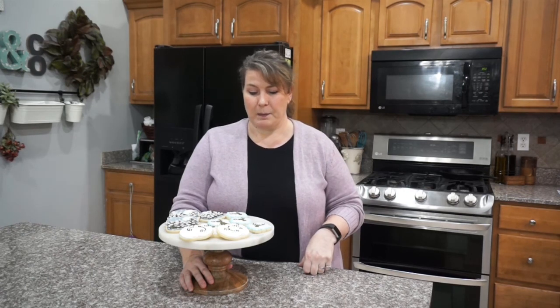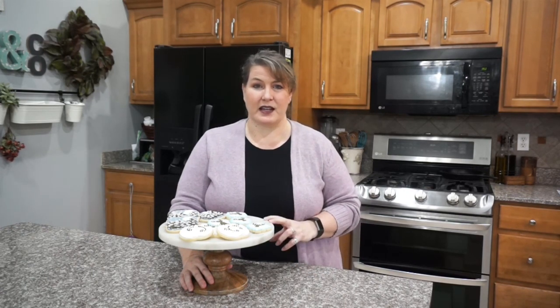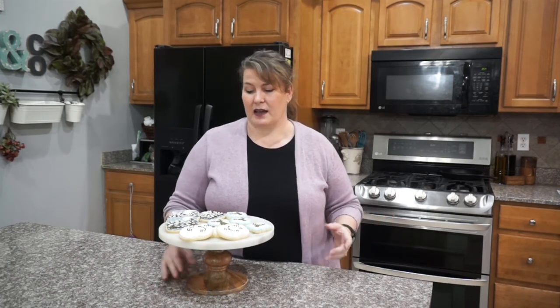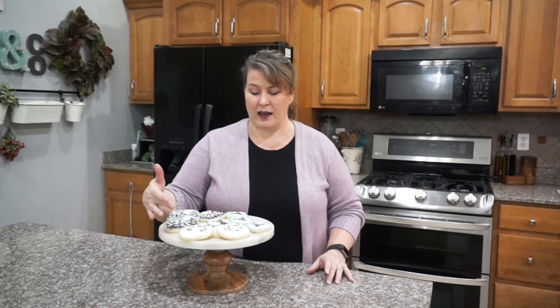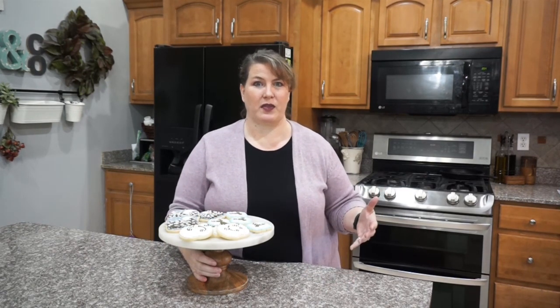That is the end of our Royal Icing Bake Along. Thank you so much for joining us — I really hope you found it helpful and also had some fun. We covered several different techniques that will hopefully help you learn and explore royal icing and then move on to other techniques. We did cover wet on wet, wet on dry, brush embroidery, royal icing transfers — a little bit of a lot of different techniques. There are a million more to play with.